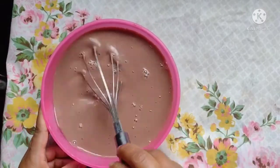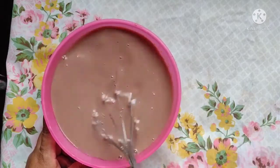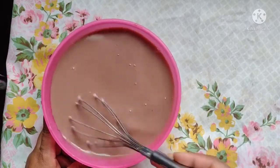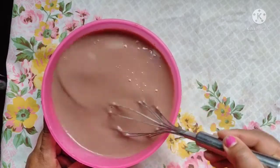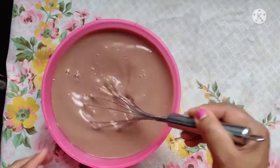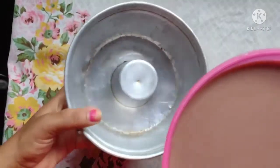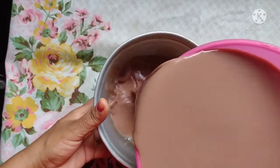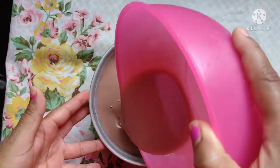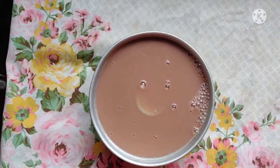E aí você pode colocar no refratário, numa forma, qualquer, e levar para a geladeira pra firmar. A gente tá utilizando a forma de pudim e vou levar à geladeira agora até firmar. Vou mostrar como ficou.